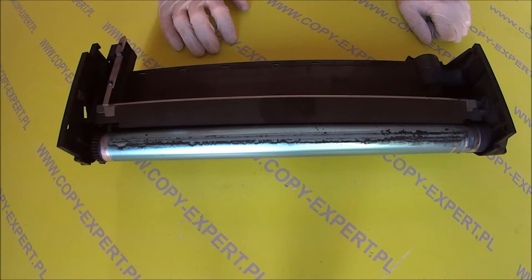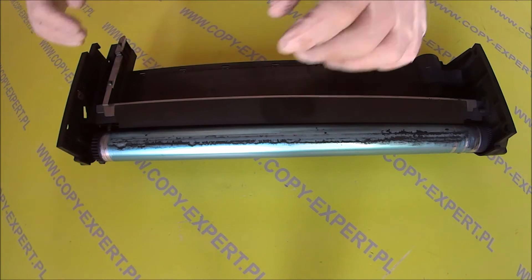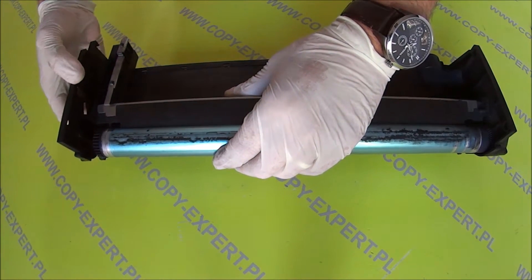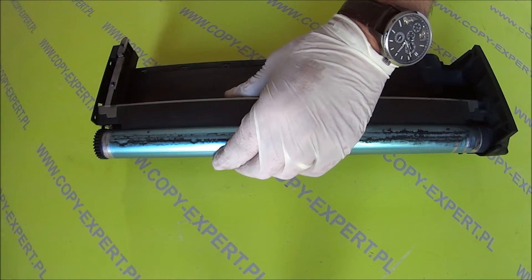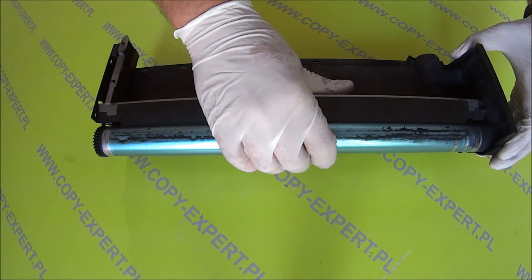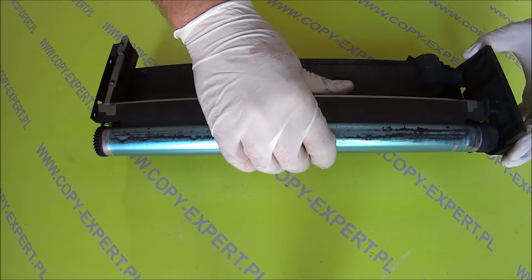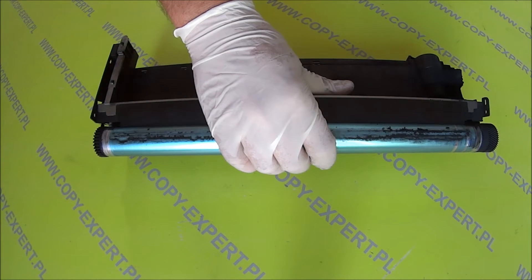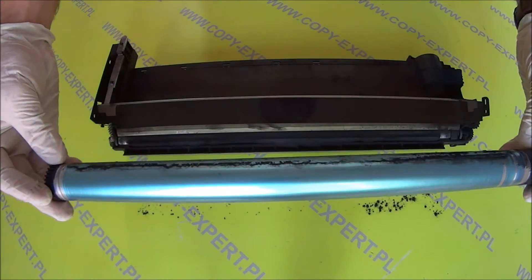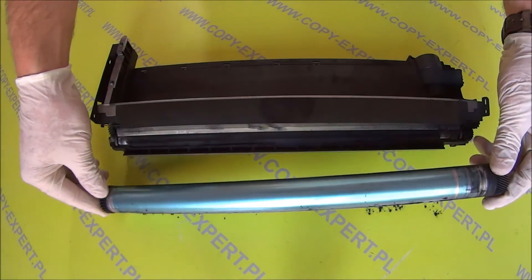Teraz wymieniamy, wyciągamy bęben i elektrodę ładującą bęben, czyli koronę. To jest nasz bęben światłoczuły, jak widać jest mocno zużyty.